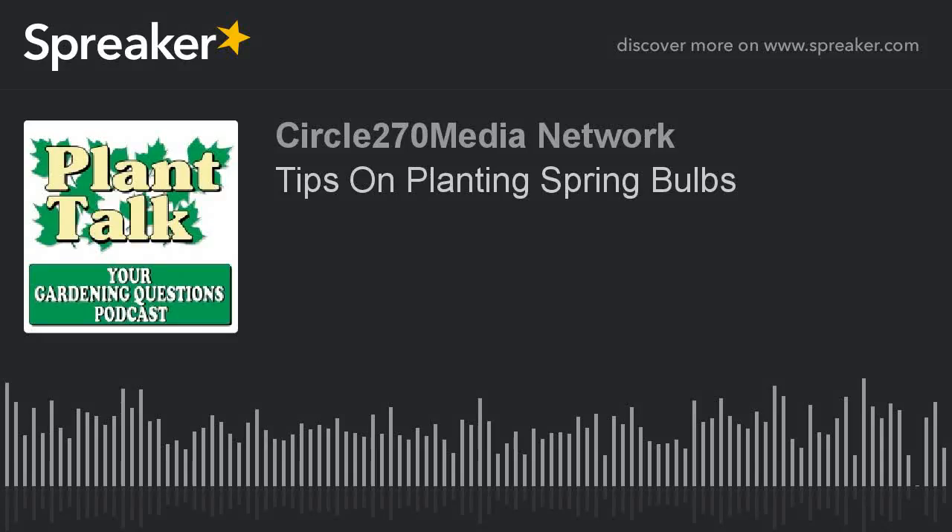Hi, this is Mark Noose from Plant Talk Radio. Thanks for subscribing and listening to our podcast, Your Gardening Questions from Plant Talk Radio. If you have a gardening question you'd like our host Fred Howard to answer, send him an email. The email address is fred@planttalkradio.com.